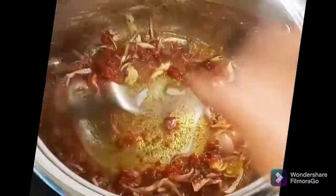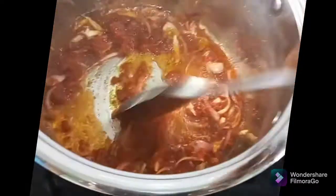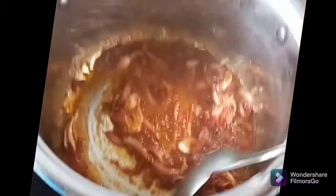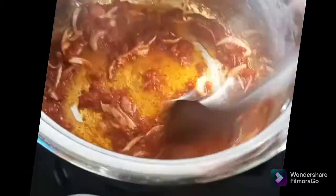Then the next thing is to add the tomato paste. At this point some of you may be wondering why I am putting the tomato paste at this time. This is usually the best time for me to add my tomato paste because I believe the fresh tomatoes normally has a sweet taste, while the tin tomatoes or tomato paste usually has a sour taste. So I like to fry first and make sure that the sour taste is cleared before I add my fresh tomatoes. Stir occasionally so it doesn't get burnt.